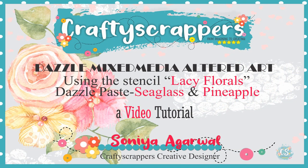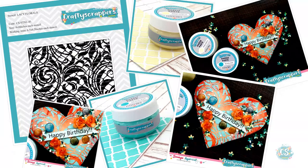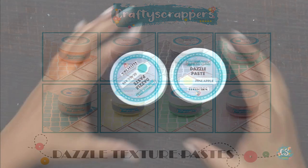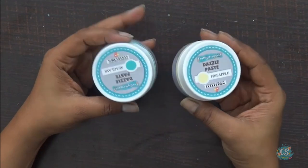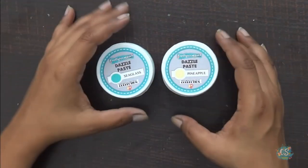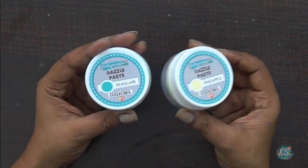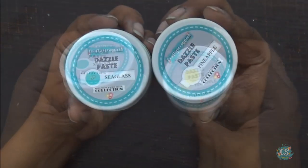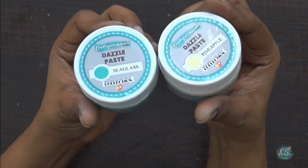Hi friends, it's Sonia here and I'm super happy to share my design team project for Crafty Scrappers with their new launch, Dazzle Paste. Crafty Scrappers Dazzle Paste are just amazing — this is one of their new launches and it's a must for every crafter because you can use them with any of your mixed media projects, card making projects, or scrapbooking. There are endless possibilities with this.